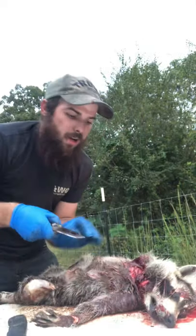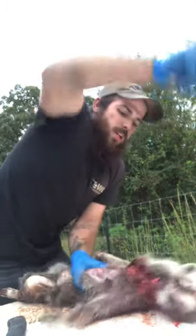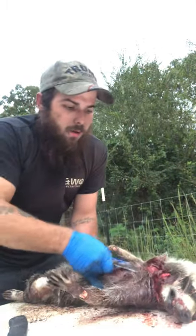I've had coon dogs out here and everything, we tried to shoot him, shot at him three times with bird shot, still couldn't get him. The old hand trap worked.